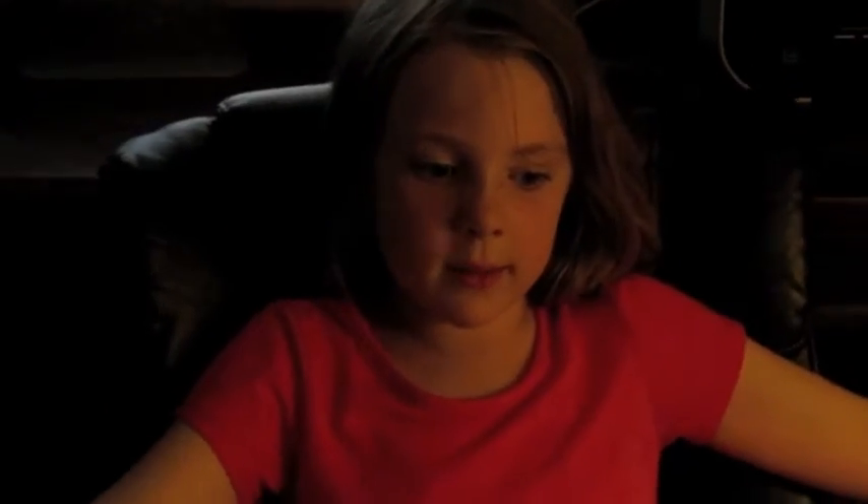Hi, my name is Megan. You probably know me from Joshua's channel. We're going to teach you about measurement today.